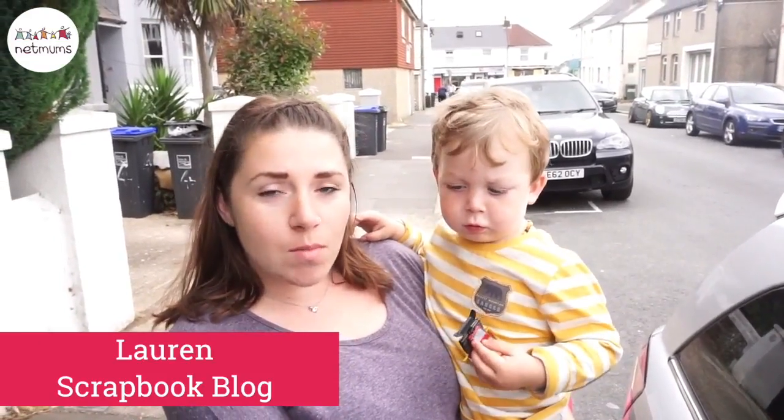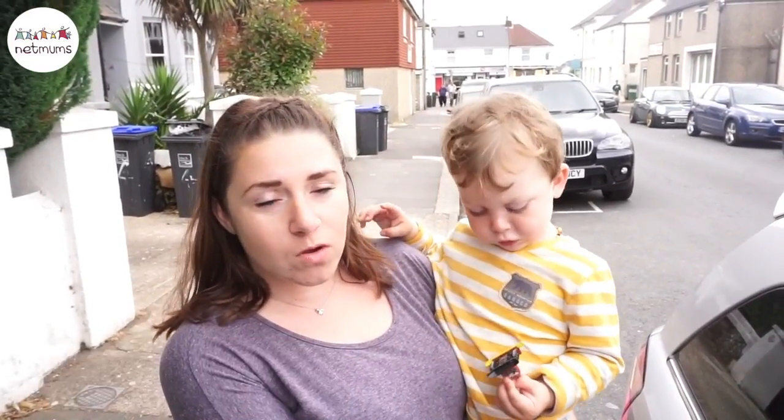Hi, I'm Lauren from Scrapbook Blog, and Netmums have sent us the Graco Milestone car seat to test out.